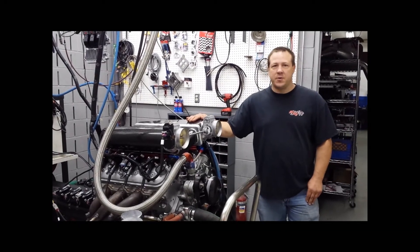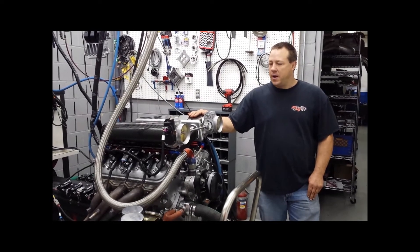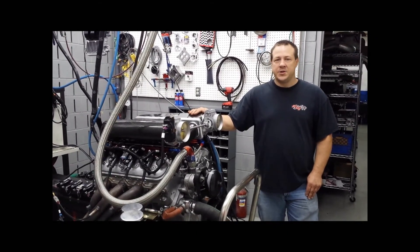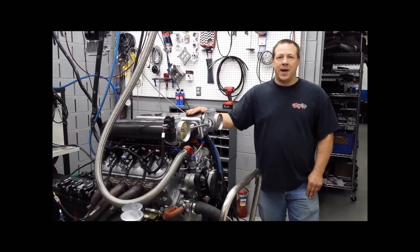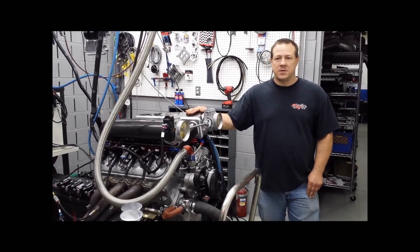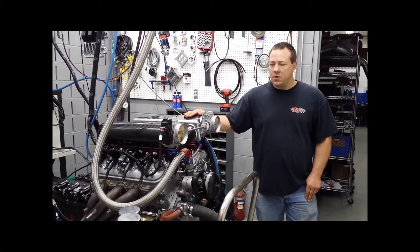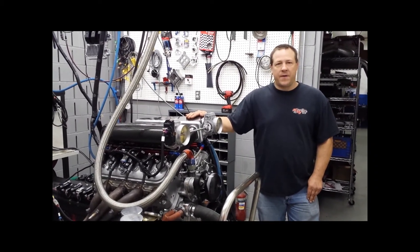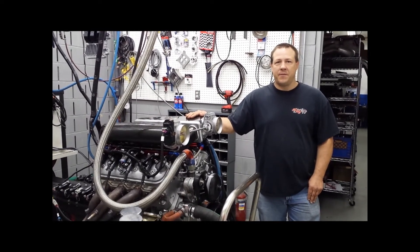So we got the intake on here. We showed you what that dyno'd at — picked up about 50 horsepower. We've put a GT-17 Lingenfelter cam in it. It's not my cam of choice, but this is what the customer wanted. So we'll make our final pull and see how much that picks us up, and that'll be it for the day.